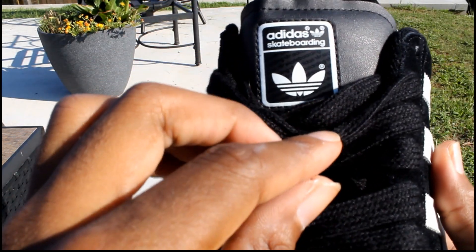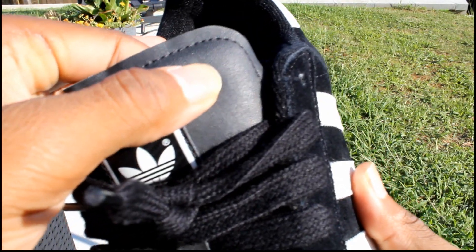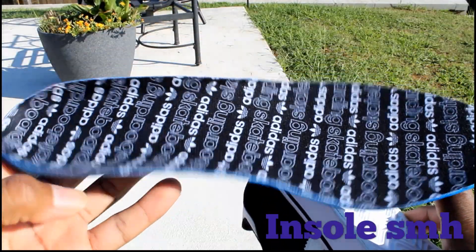The tongue has the Adidas skateboarder on it with leather. Midsole also has the Adidas skateboarder.